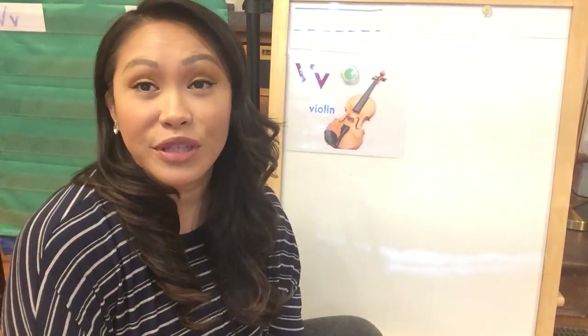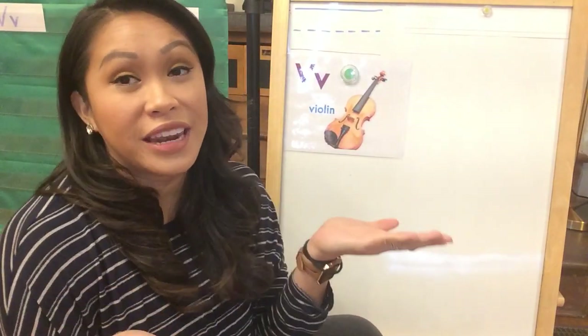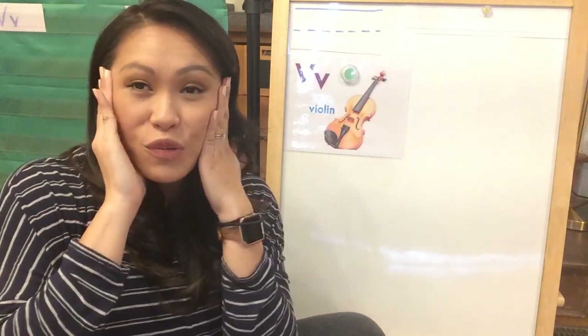Hi kindergartners! This is Mrs. Conception and I'm here to do literacy with you this week. I'm so excited to see you guys back from spring break. I hope you had fun resting your brains. Now it's time to keep growing them. We're working really hard.